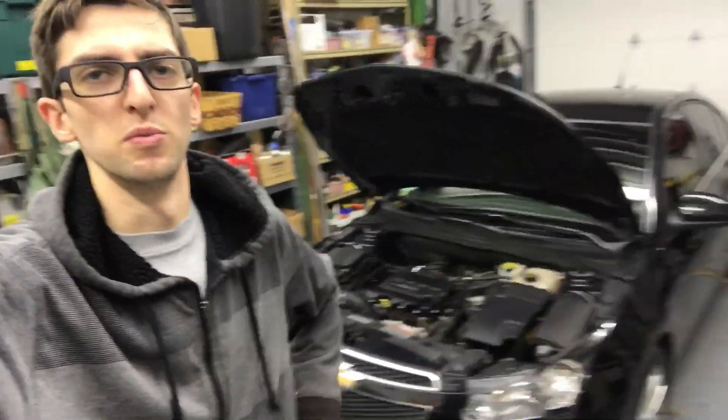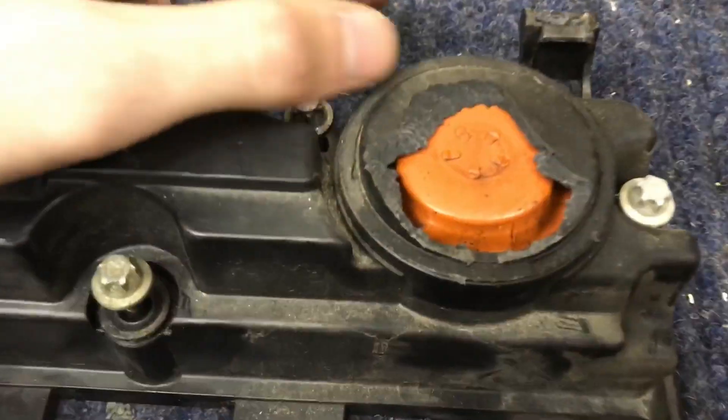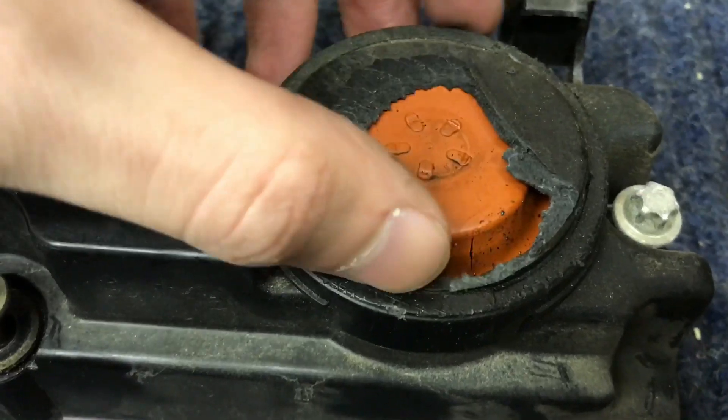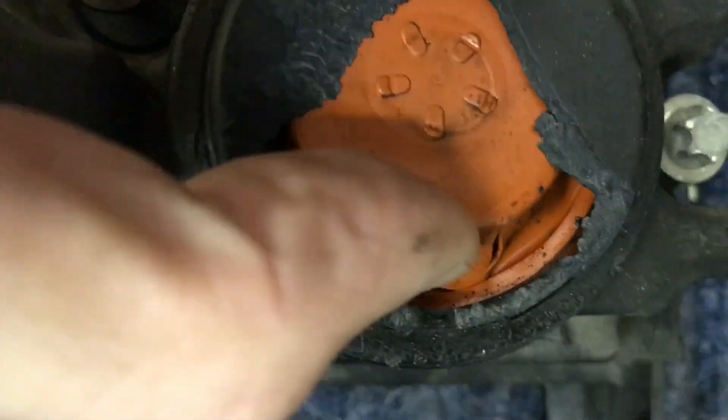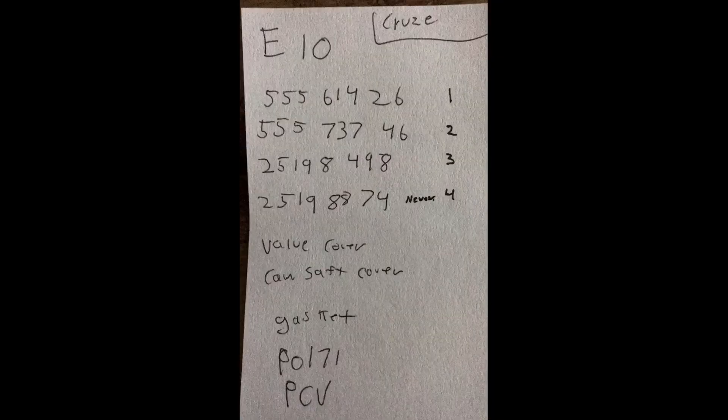Thank you for watching. Check out other videos in my channel. You can also see here where the old PCV is cracked — see it right there? And if we look even more, it's all ripped up down there, so that's where the air flow was coming in. Good thing we replaced it. Here's a screenshot of the valve cover I bought on Amazon and the price you can expect to pay. This part has gone through four different part numbers — number four is the latest that you'll want to look for. The very last thing I recommend is changing your oil within 500 miles after doing this, just to get rid of any dirt that may have contaminated it.